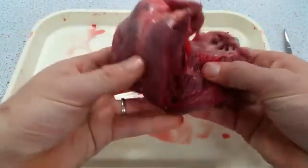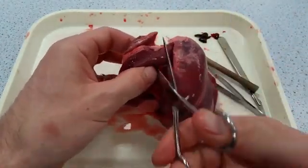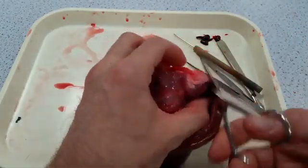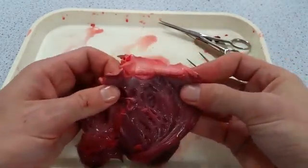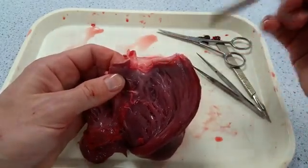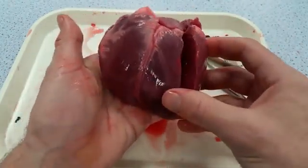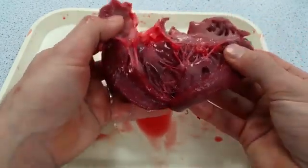Do exactly the same on the right-hand side: open up the tricuspid valve by snipping through that tissue, and there is the tricuspid valve opened up. Then snip through the wall of the pulmonary artery to open up the right semilunar valves — again you can see those three half-moon valve cusps. If you've done a nice dissection you can fold everything back and have a nicely dissected heart with all the cuts in all the right places, showing all the valves, vessels, and chambers.